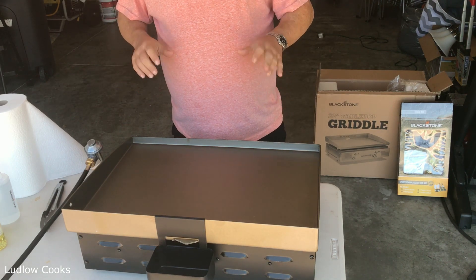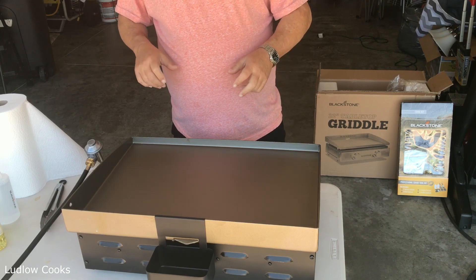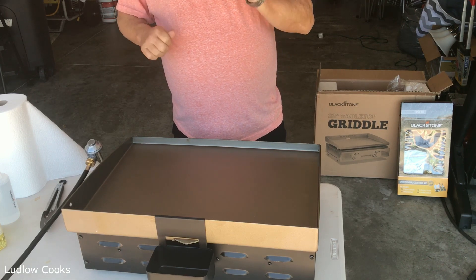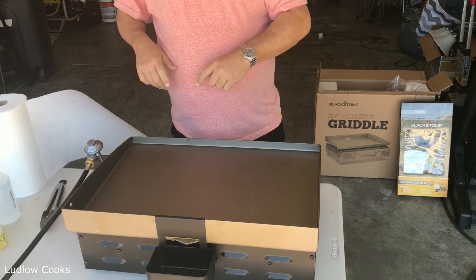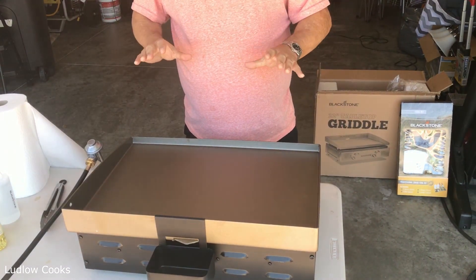I'm over at my good friend Paul's house — he also bought a 22-inch Blackstone griddle. We just got done seasoning mine and now we're over at his house seasoning his.